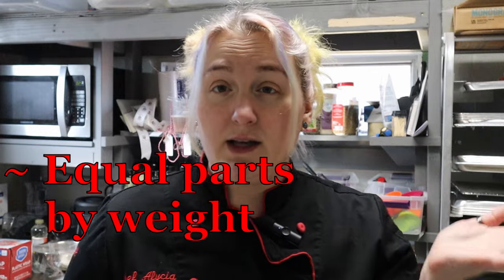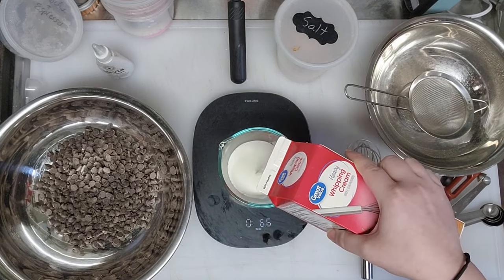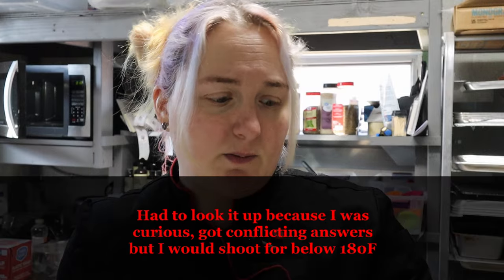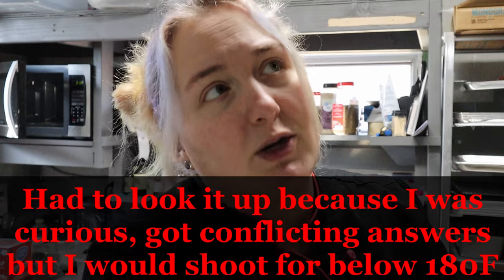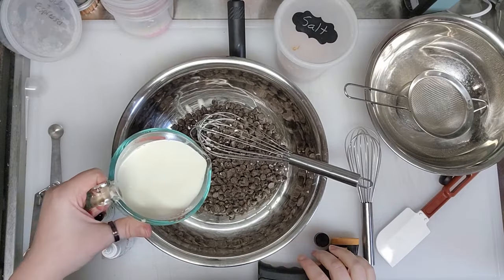Ganache is just chocolate and heavy cream. I've got nine ounces of chips here, so I'm going to do nine ounces of heavy cream. Pop it into the microwave — I just want it steaming, not boiling. Give it a stir through the heating process because it gets hot around the edges and not in the middle. We're at 139°F — a little bit warmer is fine. You can also do this on the stove; you just want little bubbles around the outside and steam coming up.